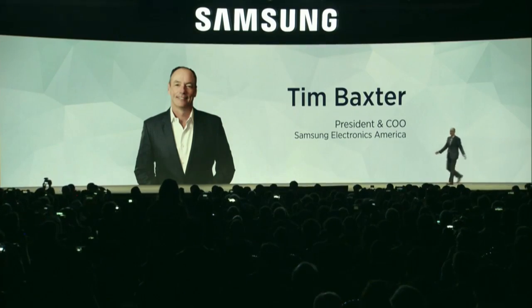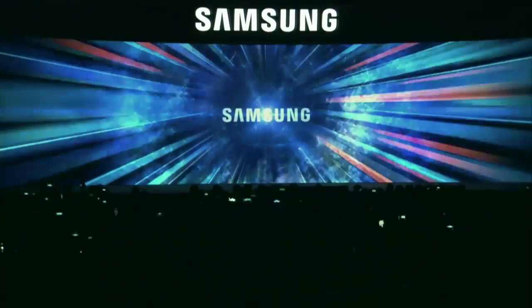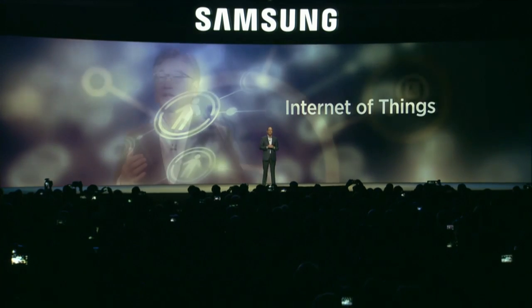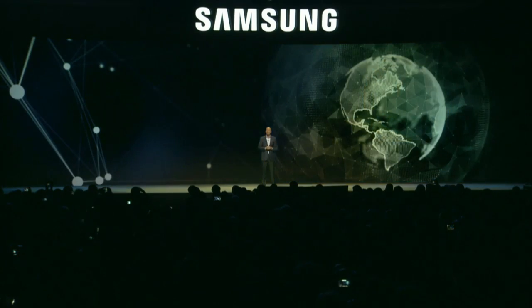How are we all doing today? Welcome to CES 2016. Samsung is recognized for breaking barriers and pushing boundaries. In his keynote last year, our CEO BK Yoon described how Samsung's IoT solutions will enhance and be in sync with our everyday lives.